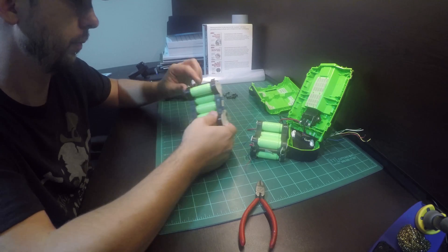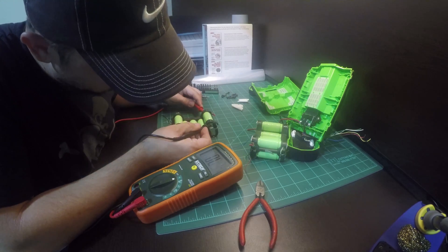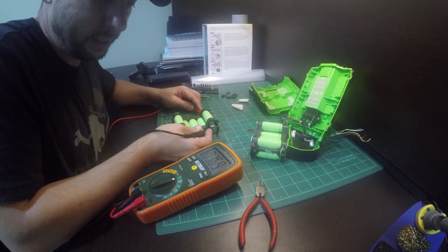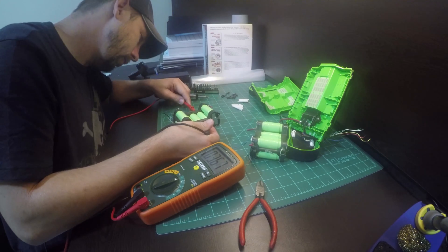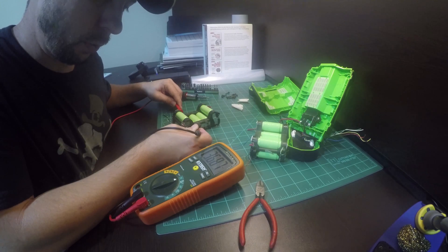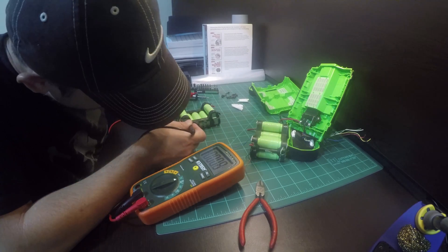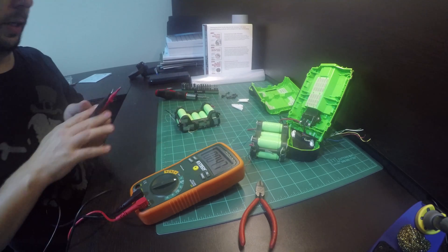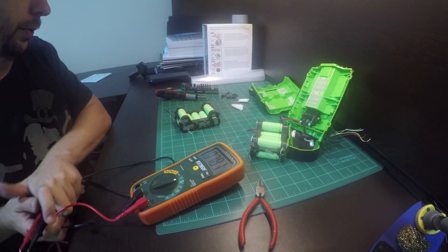So there's one module. 3.6 volts... that's 3.68 volts. 3.69. 3.68. 3.68. 3.68. 3.68. 3.7. As we can see, there's a tiny variance — about two hundredths of a volt.